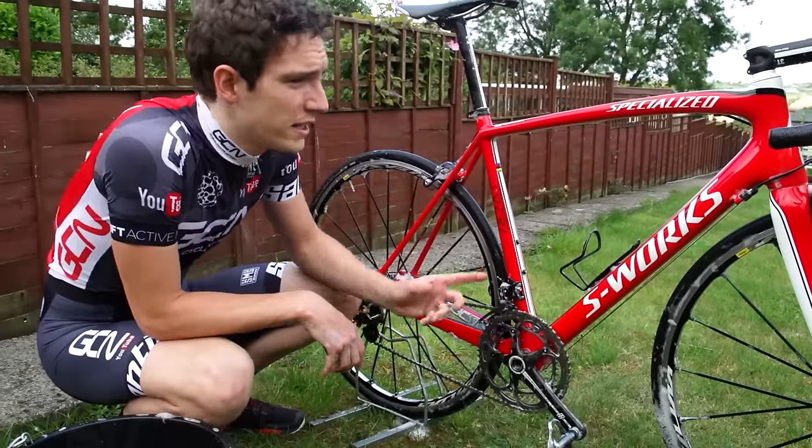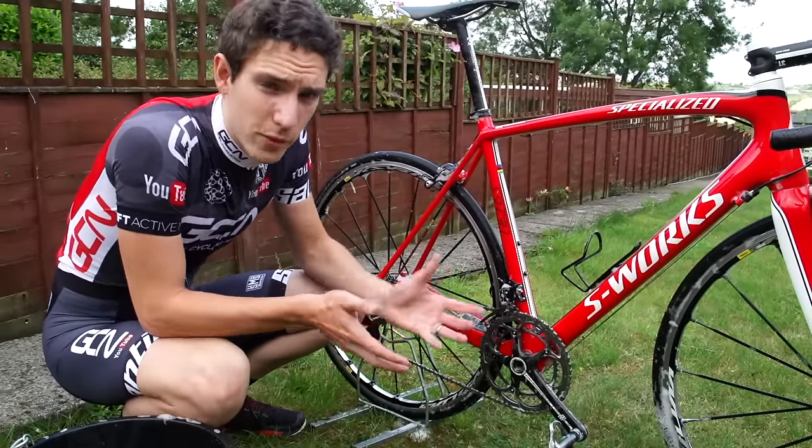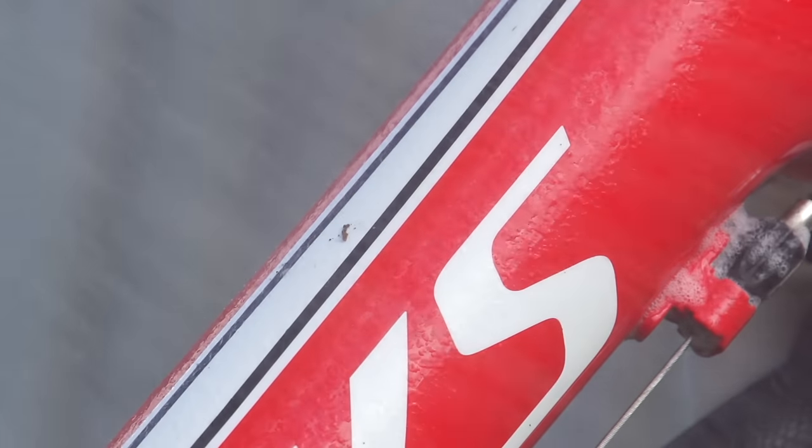Now that's all the cleaning done. All I need to do now is rinse all the dirty soapy water off the bike. A hose pipe would be great for that, but failing that, just a bucket of clean water.